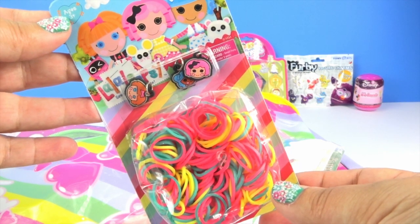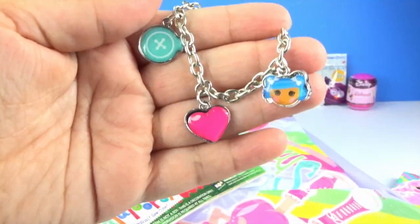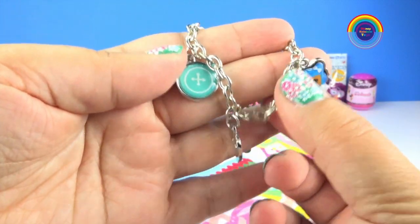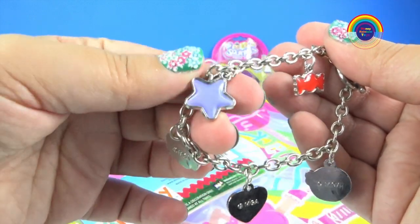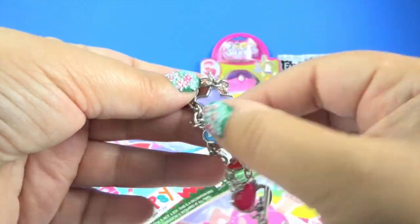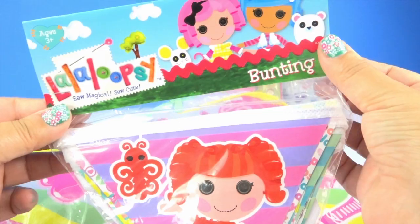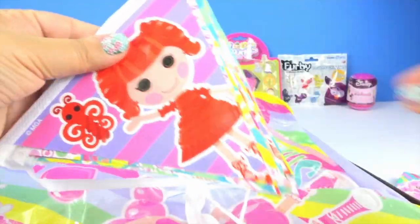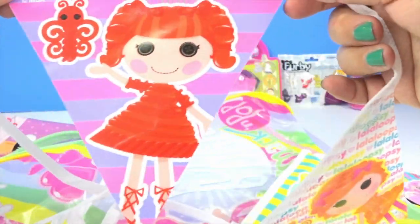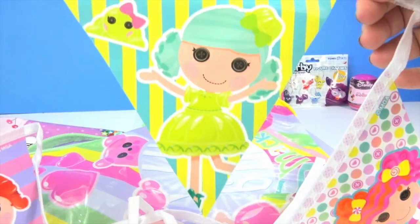We get La La Loopsie loom bands to make a bracelet and it's got three charms on it as well. We also get another bracelet — it's so nice, I'm going to wear this one. We also get some party decorations. This is Twisty Twirls and Sugar Fruit Drops. Jelly Wiggle Wiggle.